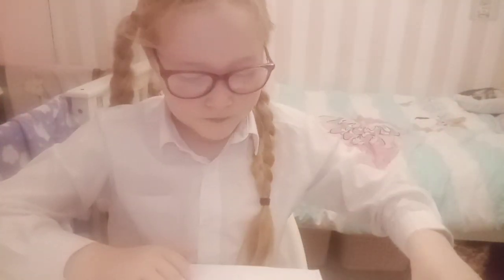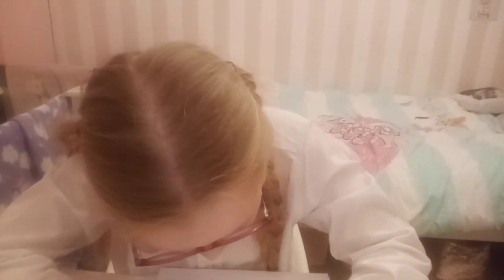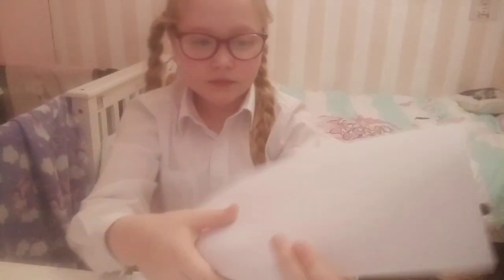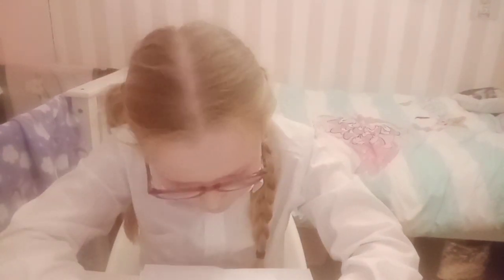Then you draw two shoulders and a t-shirt going like that. Now you can just draw a line like that, and then you do another line like that.